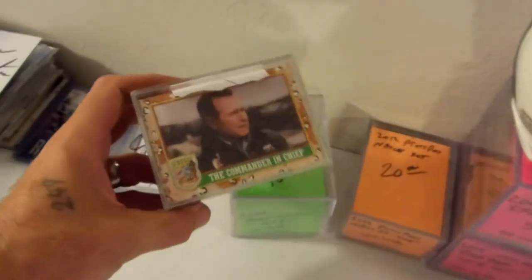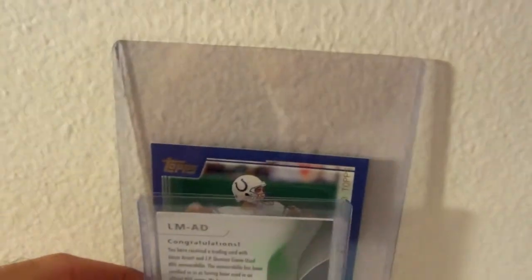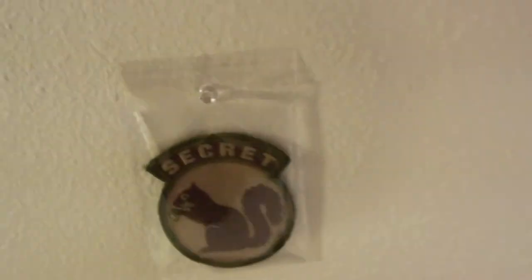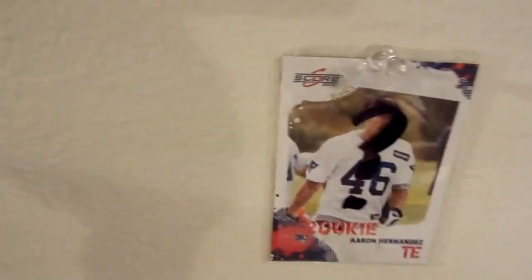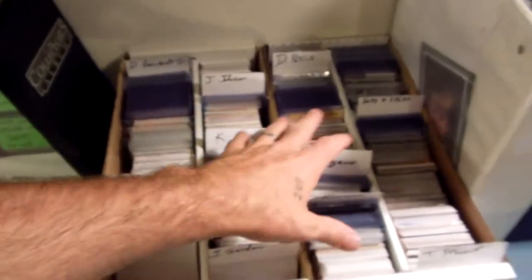Here are some NASCAR sets, other sets, and a Desert Storm set. On the wall I've got a large Peyton Manning card — here's a regular-sized card for comparison, that's a large card. There's my Aaron Hernandez card with a big question mark on it — we'll see what happens. And over here are NASCAR cards for sale and trade.